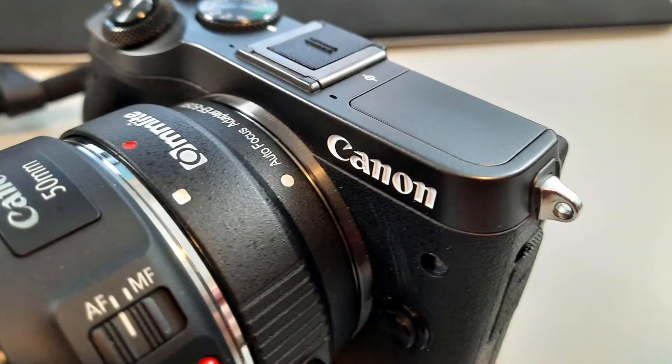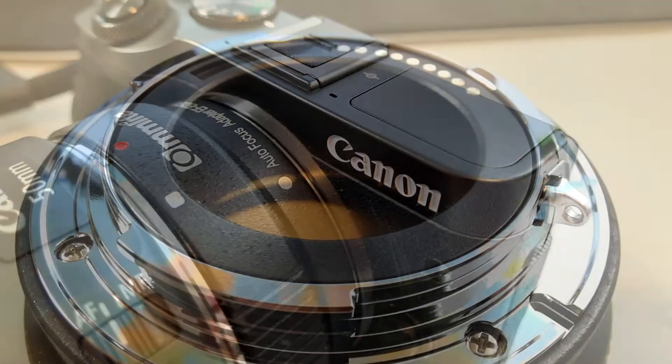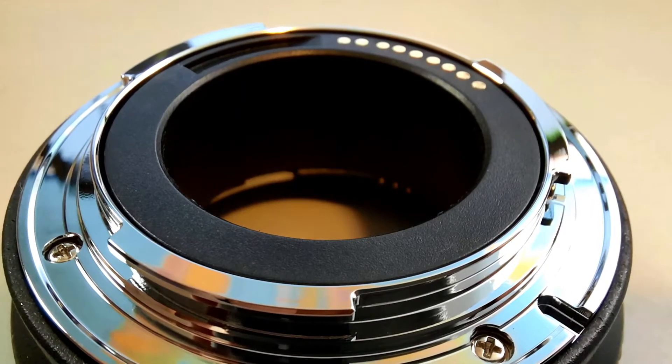So what are my final thoughts on this Commlite EF/EFS to EFM adapter? First off, I like how it feels — good and strong, fits on the camera as it should. The gold-plated connectors ensure a good connection from the lens through the adapter to the camera. The autofocus and everything worked as it should.